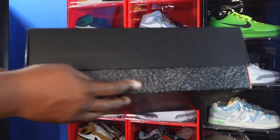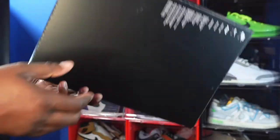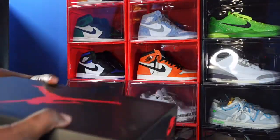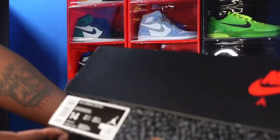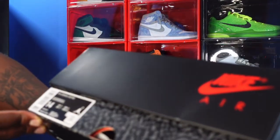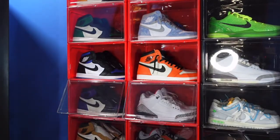You can see that cement-looking design at the very bottom of the box. You'll see the box label right there — I'm going to go ahead and read it: Air Jordan Three Retro, color White/Fire Red and Black, size 14, retail price of $210.